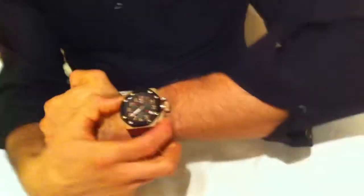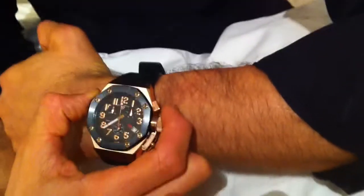Darling? Yes, my love? I have a question. Sure, go ahead. What's a chronograph? That's a great question. Take a look, I'm wearing one right now. A chronograph on a watch simply means a stopwatch.